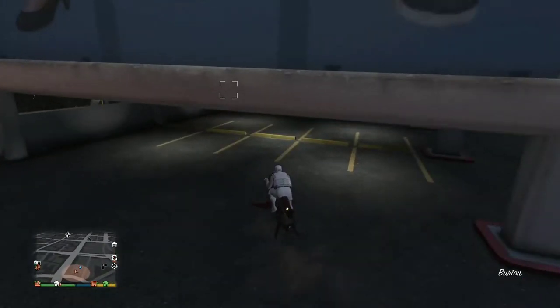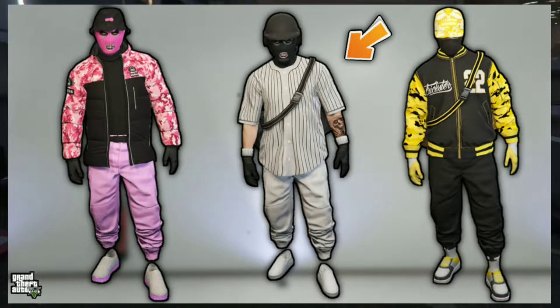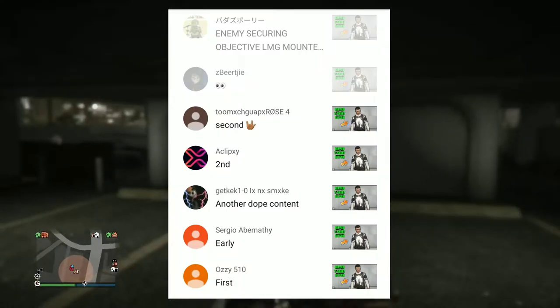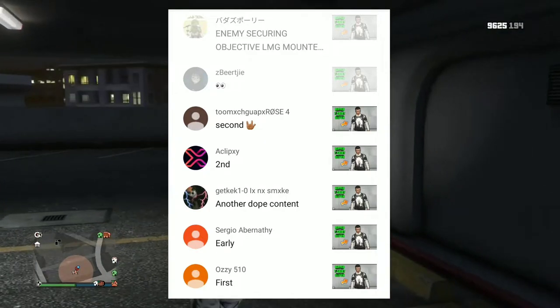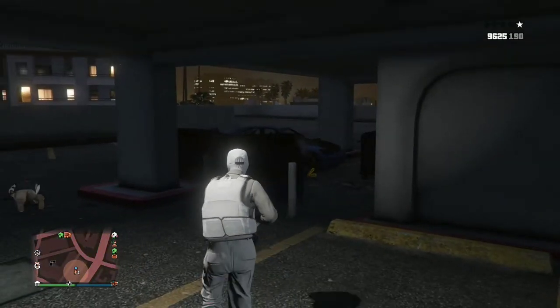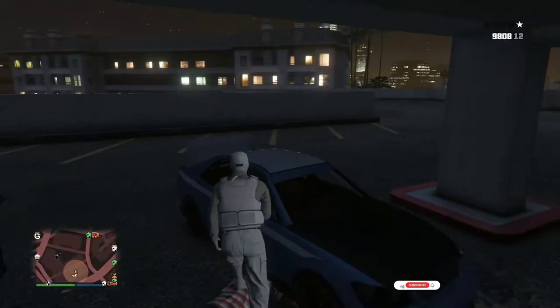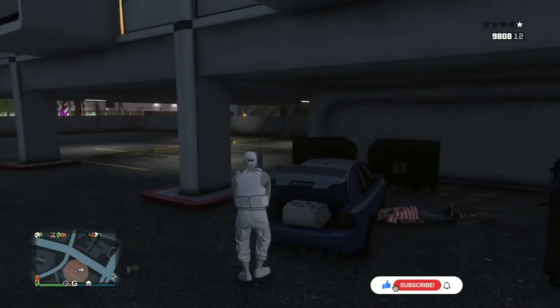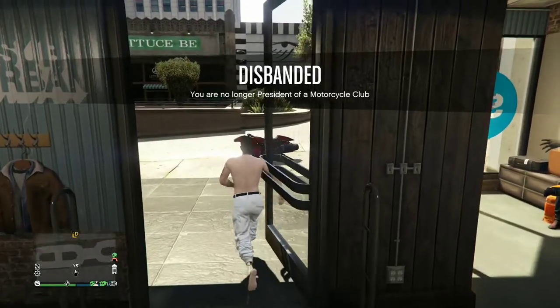Welcome back to another video. Today I'll be showing you how to make three different try hard outfits. I want to give a huge shout out to the people on screen — if you want a shoutout on the next video, comment below once the video goes live. If you're new here, hit that subscribe button and turn on the bell notification. Let's get straight into the video.